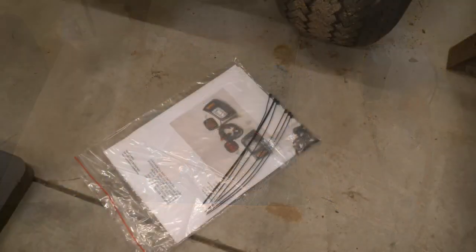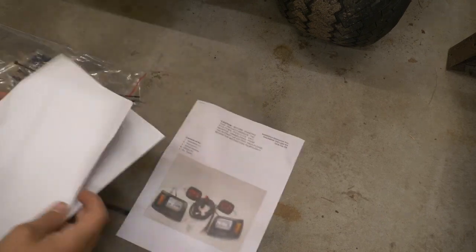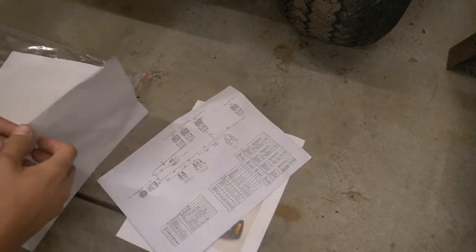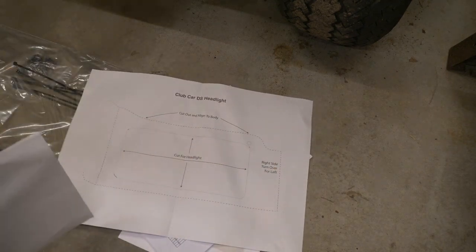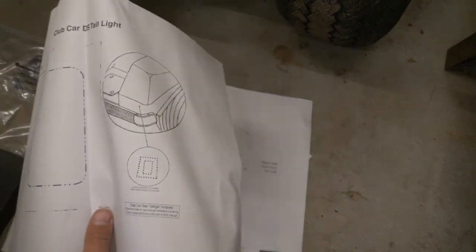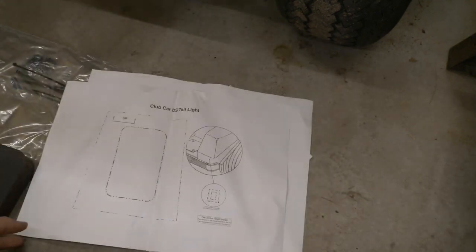Let's open up this instruction packet and find our templates. There's our front template and there's our rear template right there. Let's go ahead and cut these out.